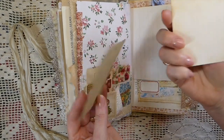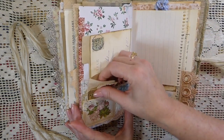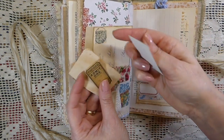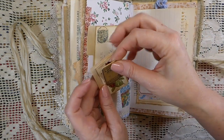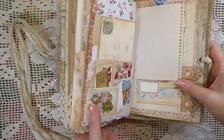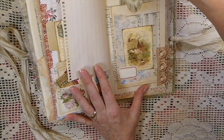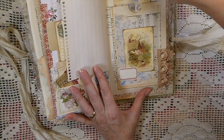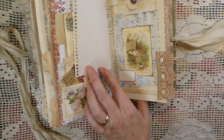And so a couple more places to write, or you can take them and put them in another journal if it's too many. And then here just got some extra scrap paper, a little journal card, a cigarette card, and then a couple of tickets there — those are tucked in. That's a collage pocket there, and then another book page pocket with a tag tucked in there, and a little label, and some more beautiful trim.